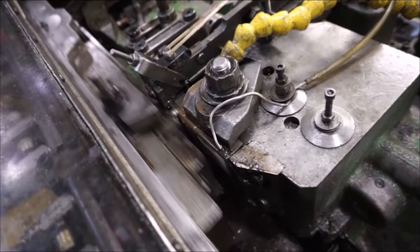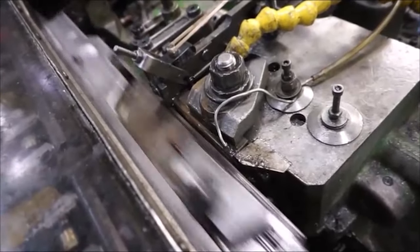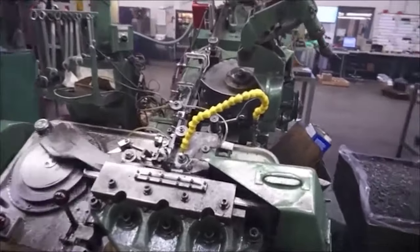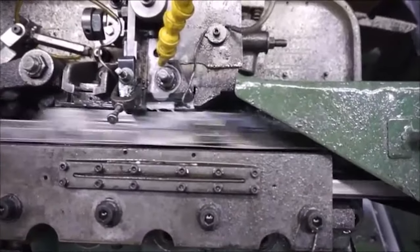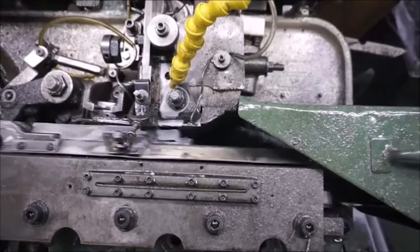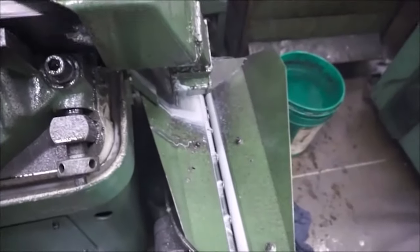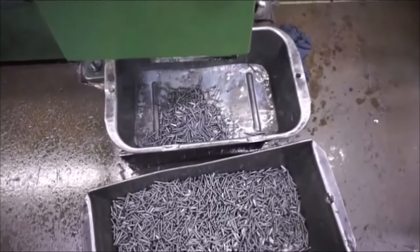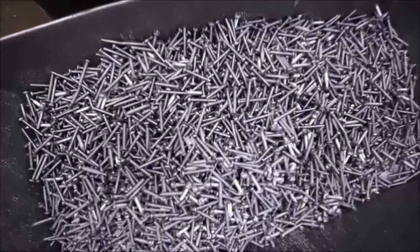Let's see that in real time. Here is another thread rolling machine in real time — as you can see, this one is much faster. The rate is dependent on material, physical dimensions of the part, and many other variables. It's easy to see how factories can manufacture thousands of screws per hour. Just like the heading machines, once the process is finished the screws are collected in a bin. They will then be cleaned, plated, and have any additional processes completed before shipping to the customer.